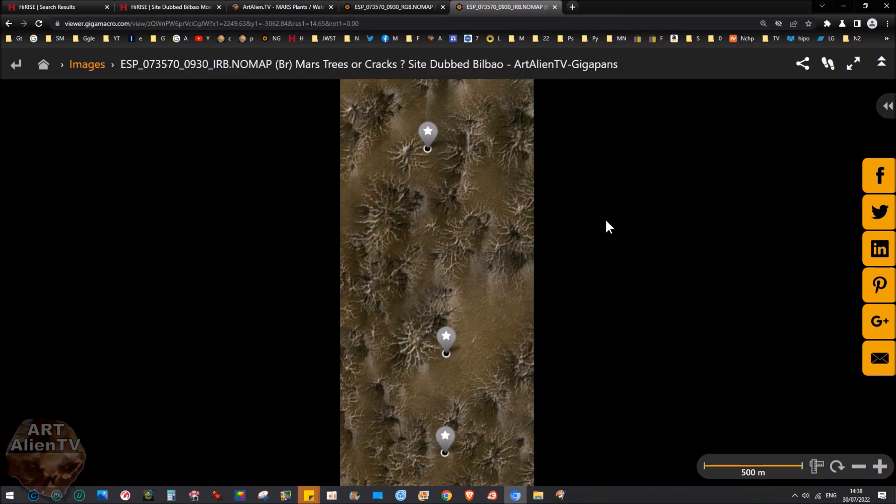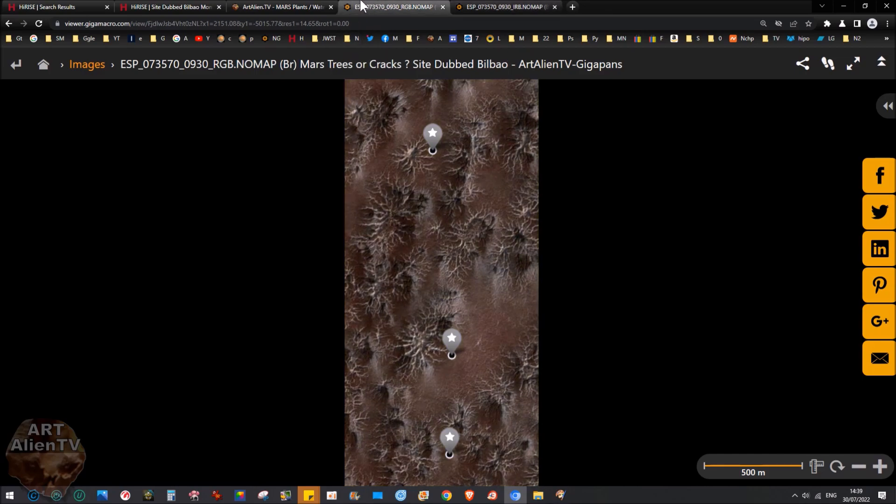This is insane. What I think these may be are giant vine plants on the surface of Mars. This gets interesting because depending on which ones you look at, sometimes they don't look like plants — sometimes they look more like cracks in the ground. And depending on which color images you pick — whether they're in color, infrared and blue, or black and white — they can look quite different.